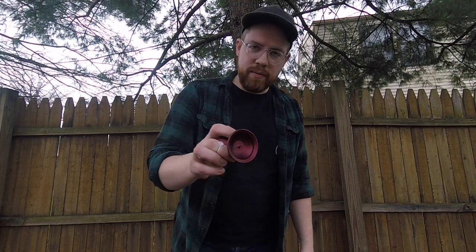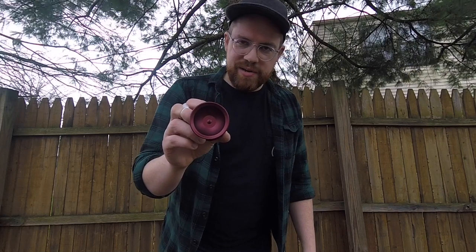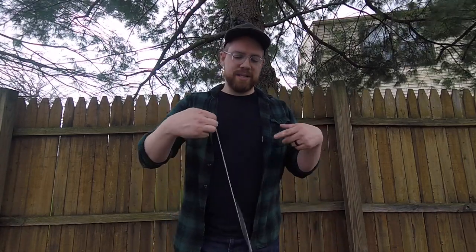Today I am throwing the G-Squared Yo-Yo's Big Boy 430 in the Arby's sauce. I love this yo-yo. It's huge and it plays really well. It does not play as heavy as it looks or looks on paper. It's a lot of fun and it is a floaty beast.